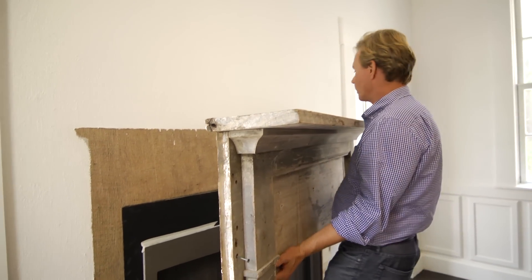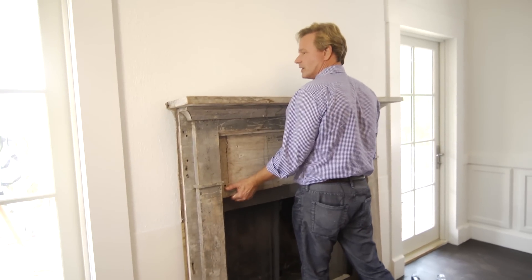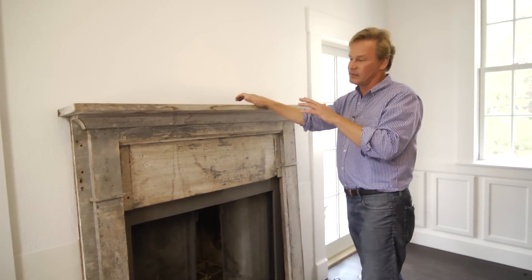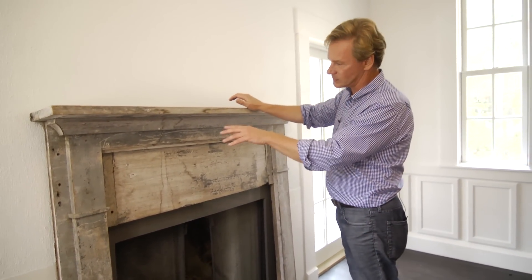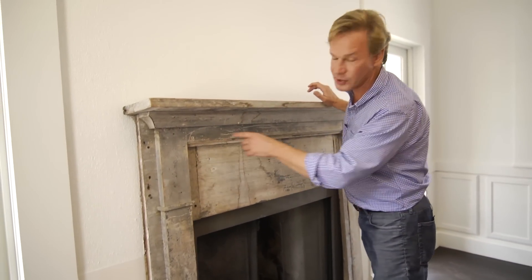Now it's time for the mantel to go into place. This mantel is about 180 years old, and I've decided, after a lot of thought, to keep it this color and not take away this lovely patina. It's likely that this gray color was a buttermilk paint.